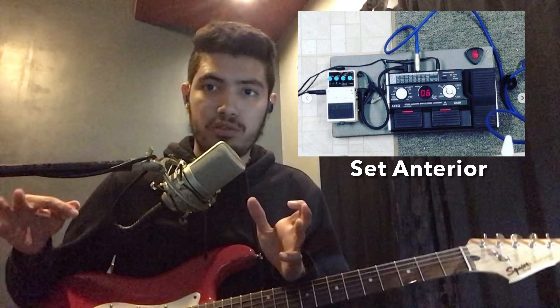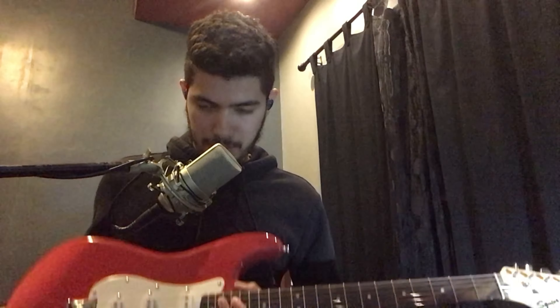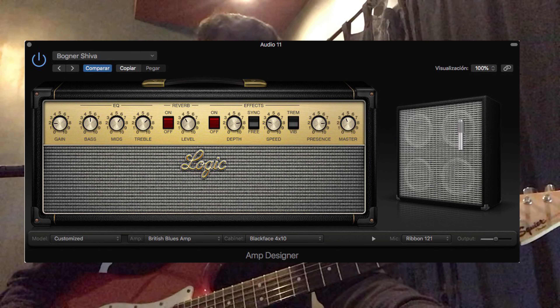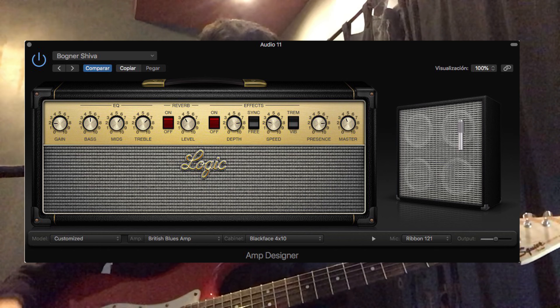I said, okay, I want to have a set only with the pedals that I'm going to use. So I went acquiring them one by one. I'm going to explain a little bit how I have my set. For this demonstration, I have my Stratocaster with a GHS 942 string. I'm going to go through my pedals to the Focusrite Scarlett Solo interface, then into Logic with an emulation of an amplifier and a 4x12 with an R121 microphone. The sound is clean.